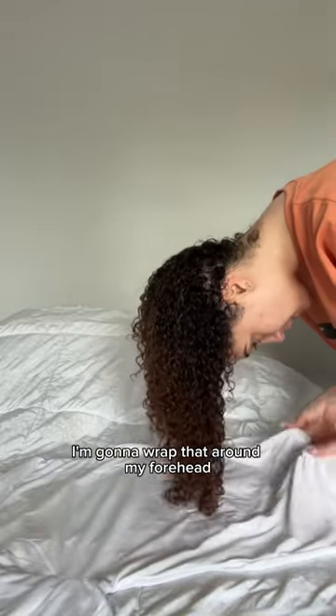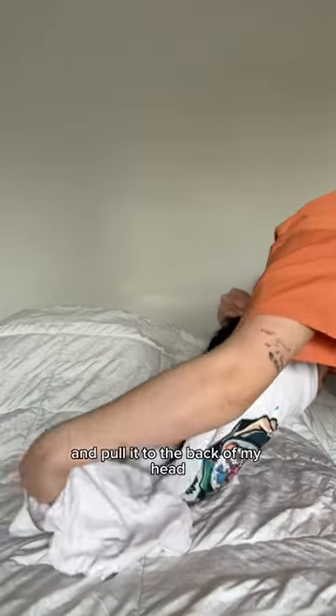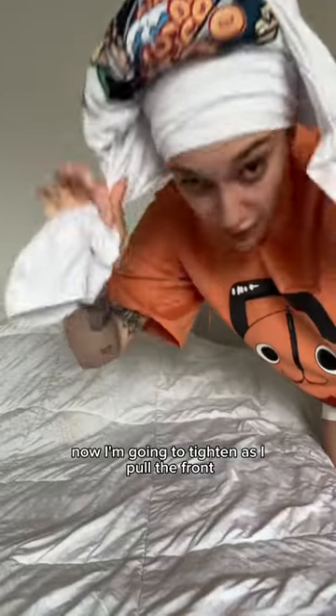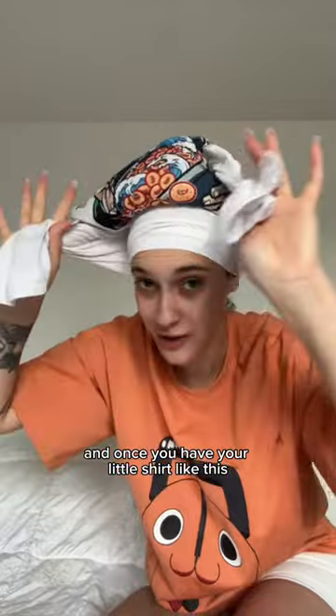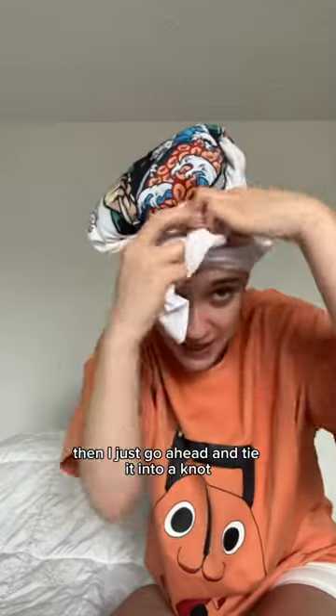Taking the bottom of the t-shirt, I'm going to wrap that around my forehead and connect it just like this. Then I'm going to be taking the collar of the shirt and pull it to the back of my head. Now I'm going to tighten as I pull the front little sleeves to the front. And once you have your little shirt like this — you can also use a long sleeve, it might be easier — then I just go ahead and tie it into a knot. And this, my friends, is the plop technique.